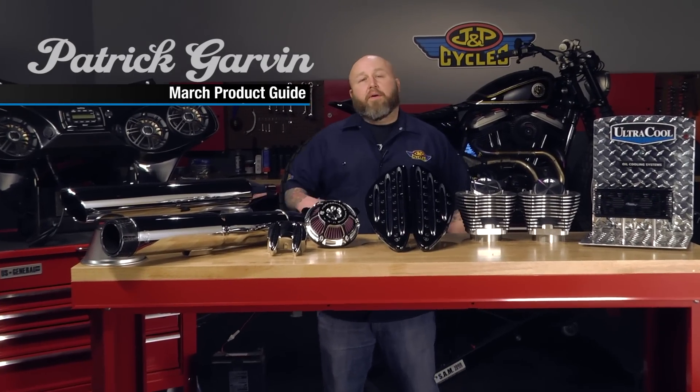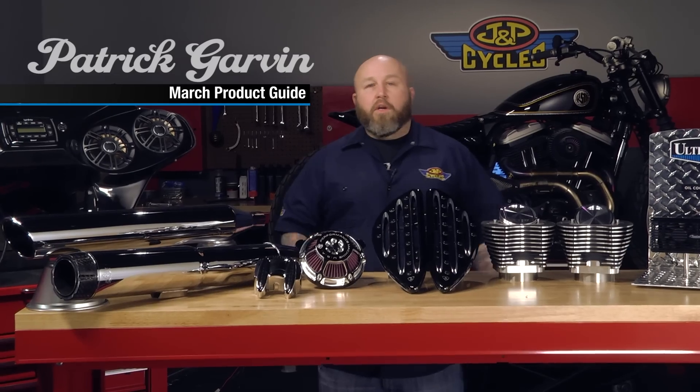Hi, it's Patrick from J&P Cycles. We're here to talk about the product guide for the month of March. Right away, let's start with the new stuff.